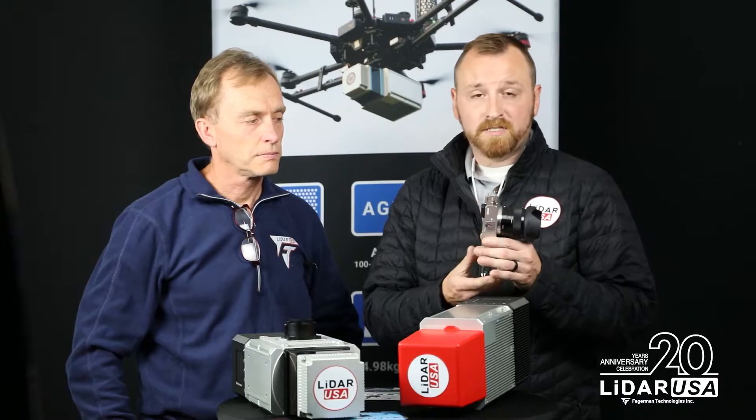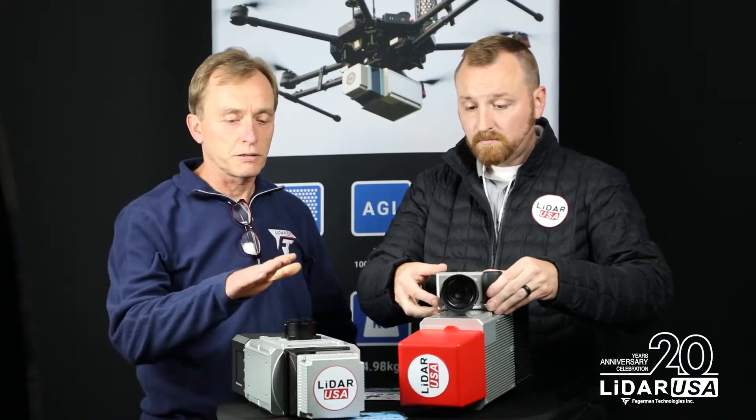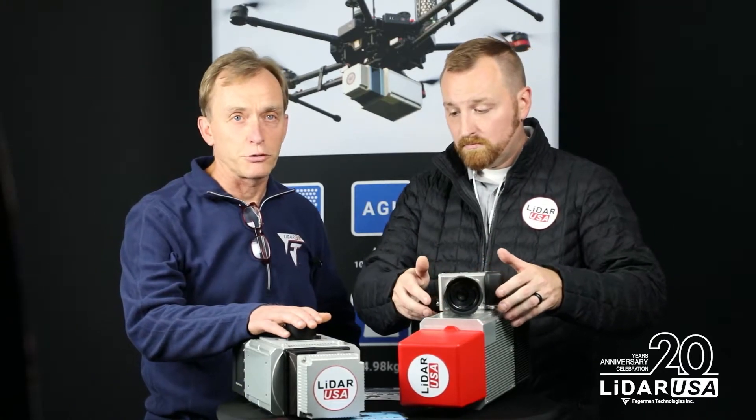Like all our systems, these are capable of collecting both photogrammetry and LiDAR at the same time. The Sony a6000 is probably the most common camera we pair with it, but you can also use the a7R, a multi-spectral camera, or on one of the larger drones you could use the Phase One 50-megapixel camera as well.